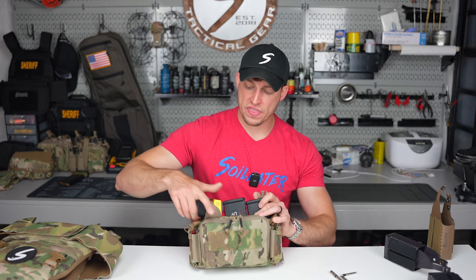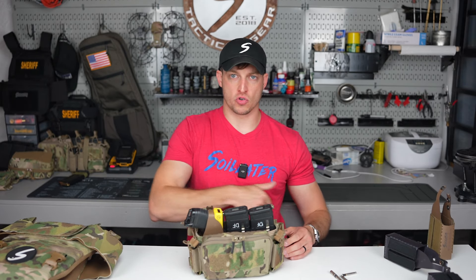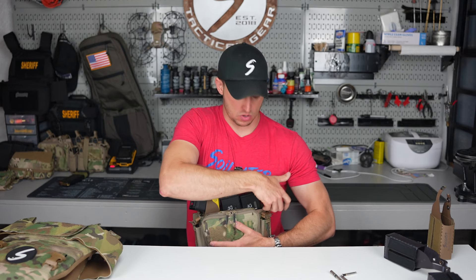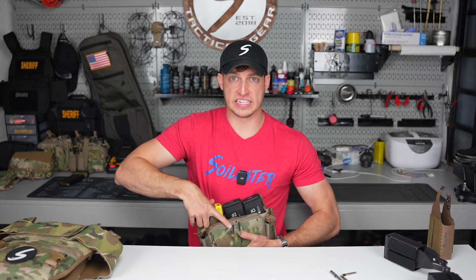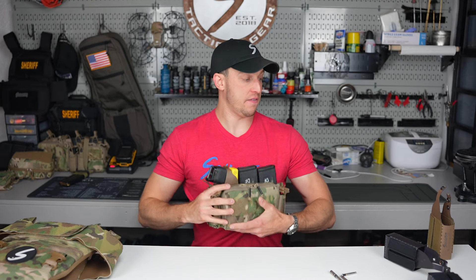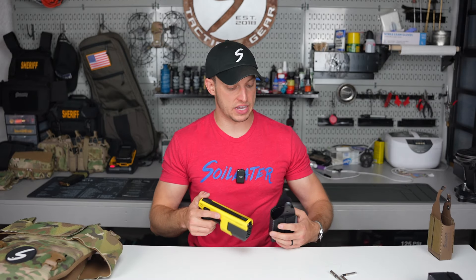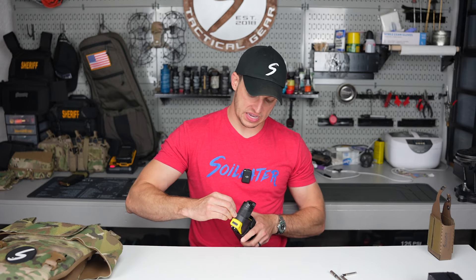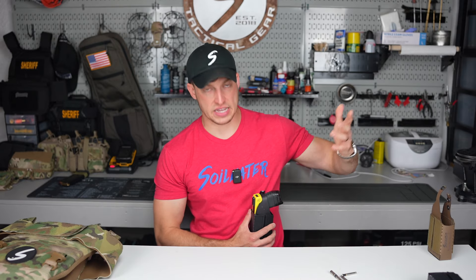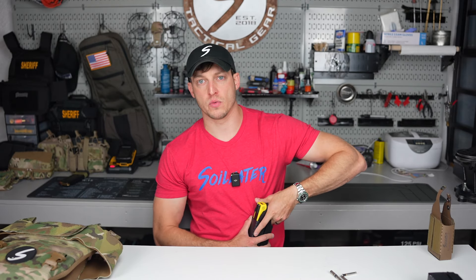It's not a matter of strong side draw or cross side draw. When ordering your T10 Insert, it's about whatever hand you want to defeat the metal snap with. Whether strong side or cross draw, whatever hand you're using to defeat it is the one you want. If I'm defeating it with my right hand, I order the T10 Insert right hand. If I'm going to draw the Taser with my left hand, I would order the T10 Insert left. All that changes is what side the snap is on. You always want to defeat the snap with your thumb — it's faster and easier.